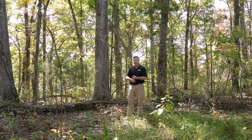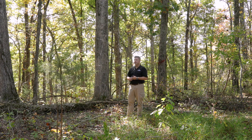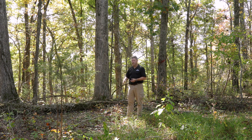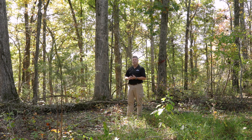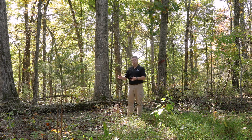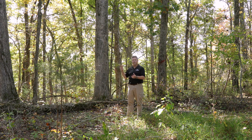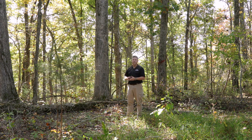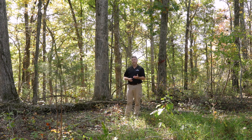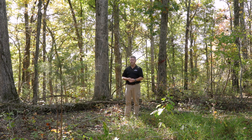We look at the stand and say it needs to be regenerated, and we do a woods walk and realize we don't have the oak regeneration in place. There may be some small six or seven inch stems of reproduction on occasion, but we don't have the pool of larger oak regeneration to say we can just take all this material, capture that value all in one harvest and be done with it. You can do that, but the stand you get back may not have a significant oak component to it — you may have just reduced the amount of oak in your forest.